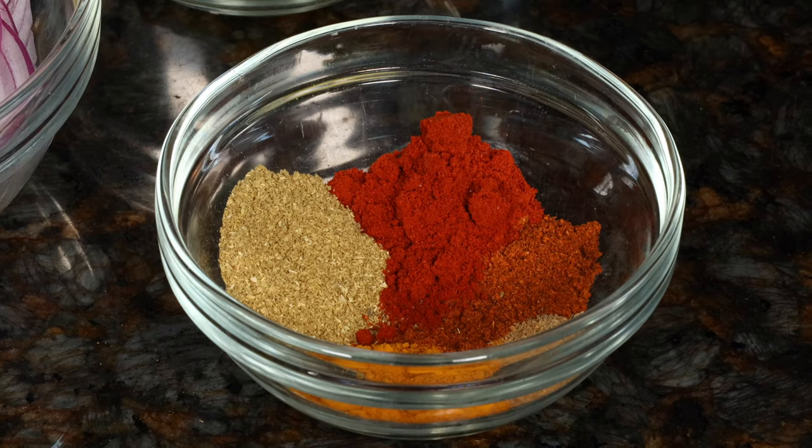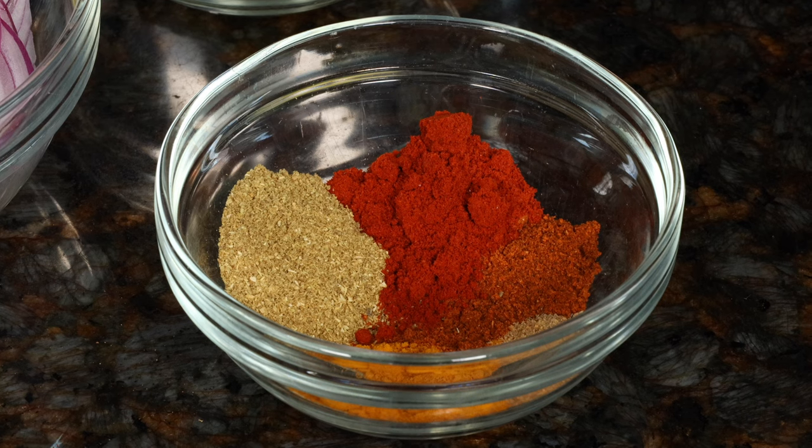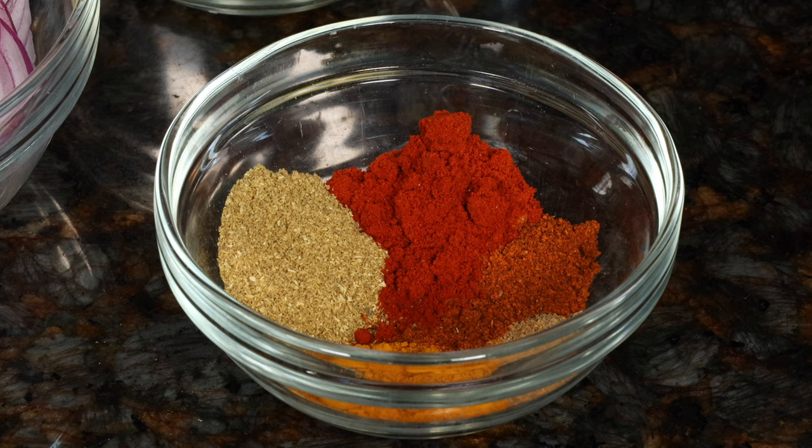For the spices: ground turmeric, Kashmiri chili powder — which provides a red color but doesn't have much heat — red chili powder, ground coriander, and ground fenugreek seed.